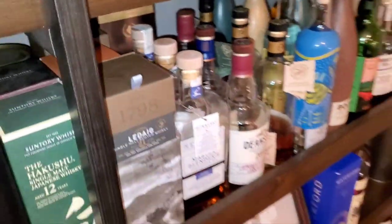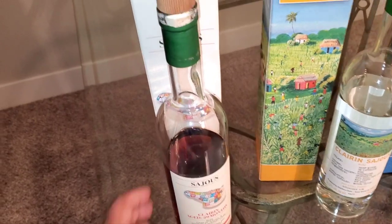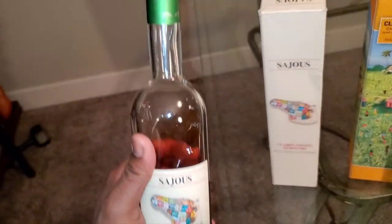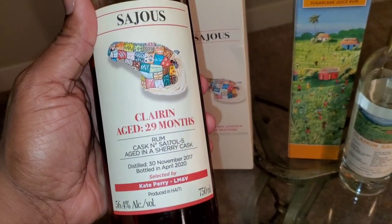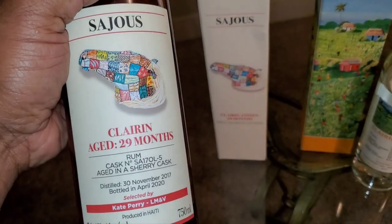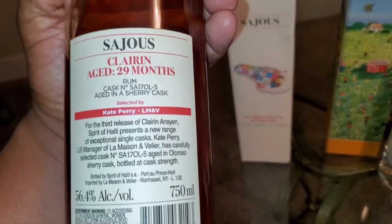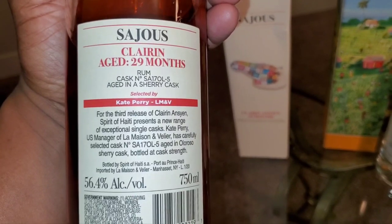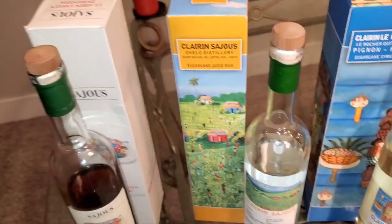Today I'm going to bring it right over here — we're taking it down to Haiti. We're going to do some of what we call Clairen's Saju Clarendon rum. These are aged sugarcane juice rums. This one right here is aged 29 months in sherry oloroso casks — cask strength — and it is totally different from your Captain Morgan's.